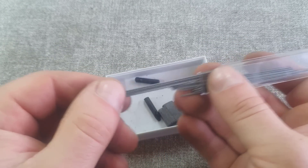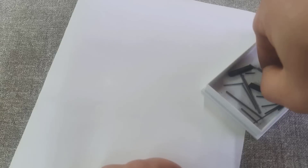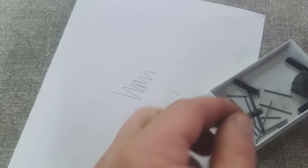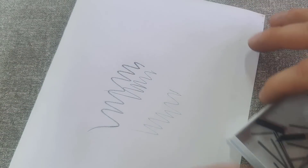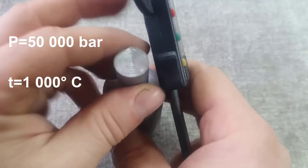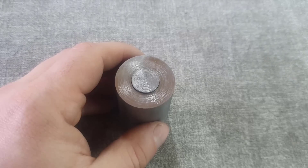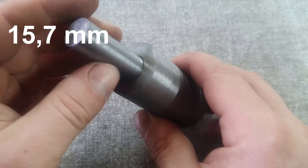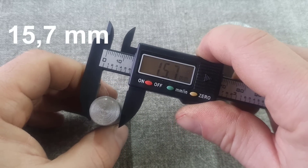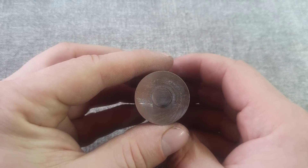Let's first understand how possible this is. For creating a diamond, graphite is better suited because the carbon content in it approaches 100%. The transformation of graphite into a diamond occurs at a pressure of 50,000 atmospheres and a temperature of over 1,000 degrees. The smaller the piston, the less force is required to achieve the same pressure. For example, for a piston of this diameter, to achieve a pressure of 50,000 atmospheres, it is enough to apply a force of only 96 tons.